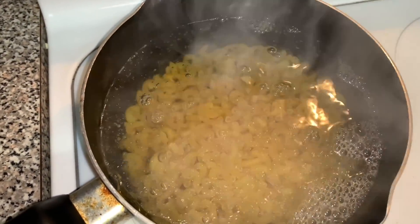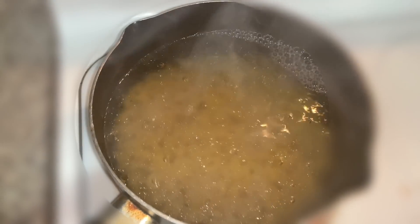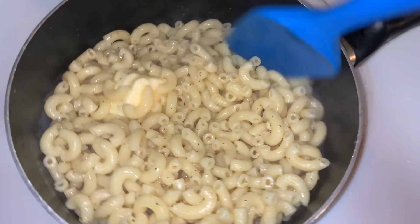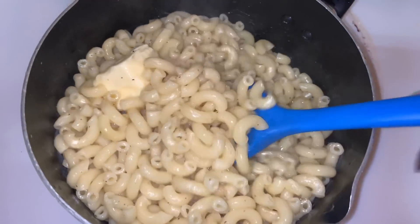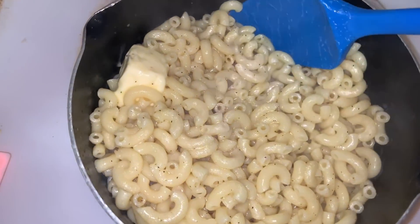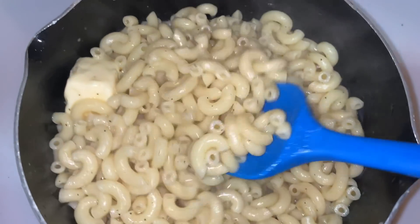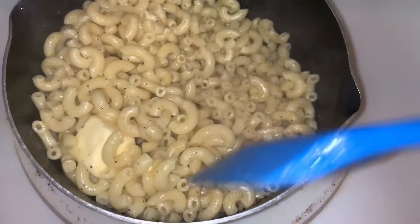Now everybody really knows how to make macaroni, and this macaroni is just some of what we had in the refrigerator to make a side today. So really, there's no telling you guys exactly what I'm gonna do — everyone makes macaroni different. I'm starting with my hot noodles and my butter, getting it all melted.